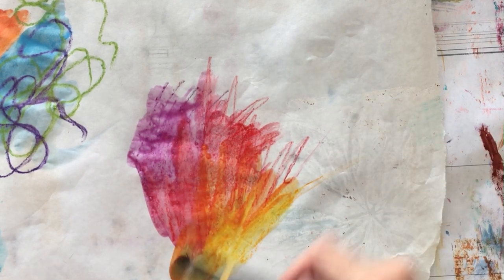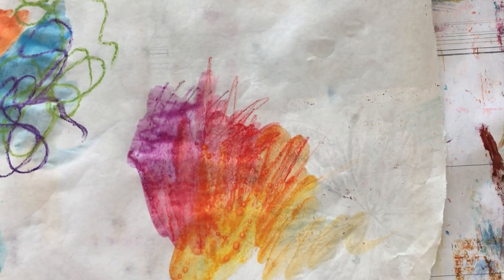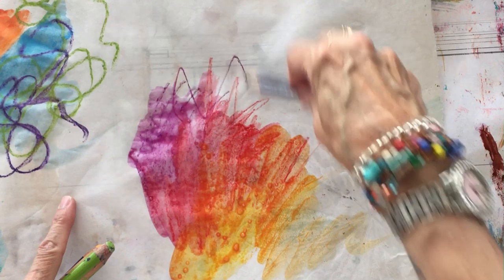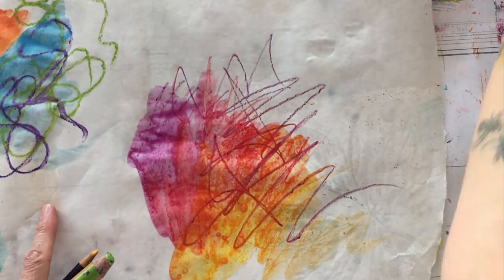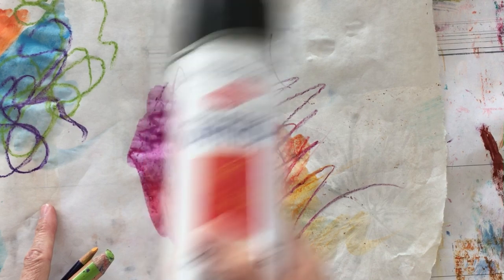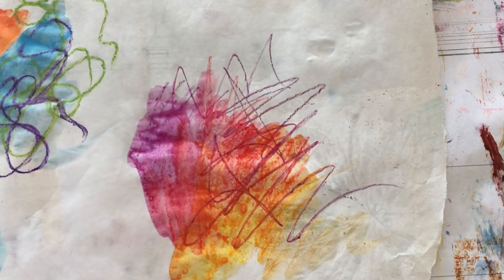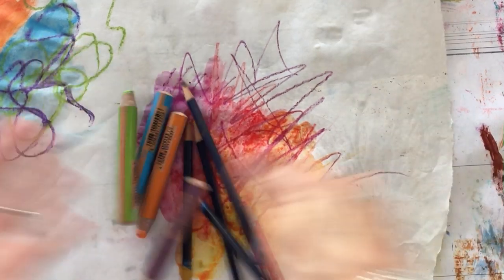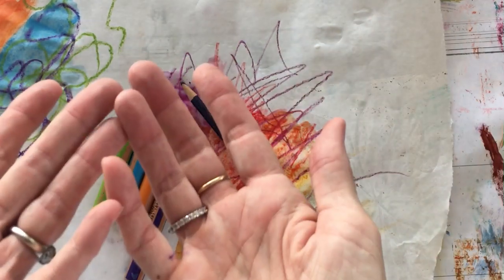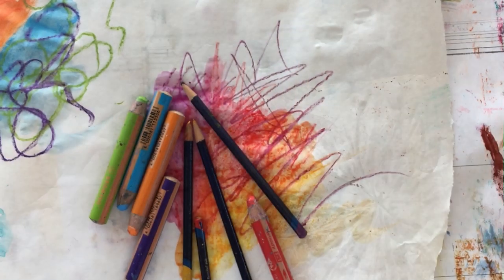And there you have some more blending. Then you can go in and add some line work on top and again set it with your varnish. So that's two different types of blendable pencils for your mixed media collage work — thanks for being here and I look forward to seeing you next week.